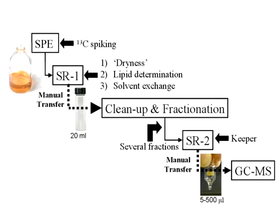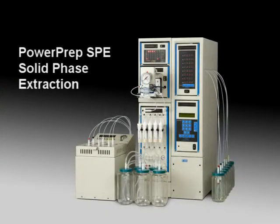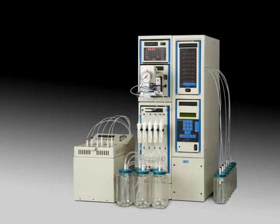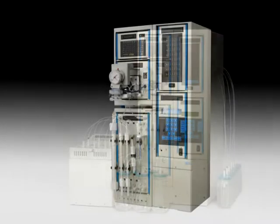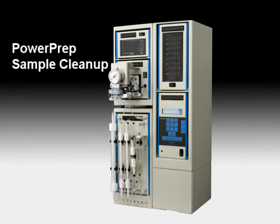A complex multi-step approach is required to extract, clean up, fractionate, and concentrate the analytes of interest by GC-MS. Both the PowerPrep SPE and PowerPrep Cleanup systems operate independently and automate these processes to get results in hours instead of days.